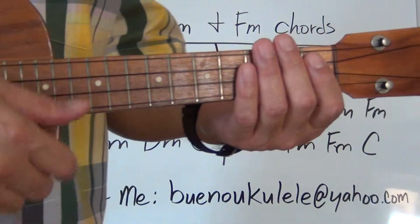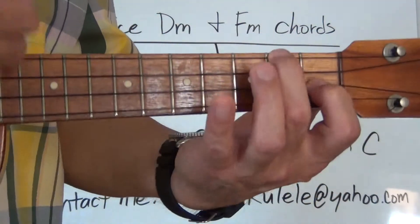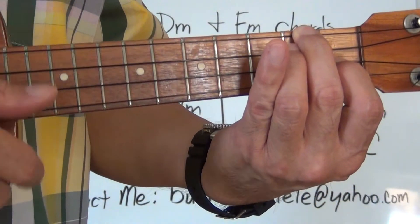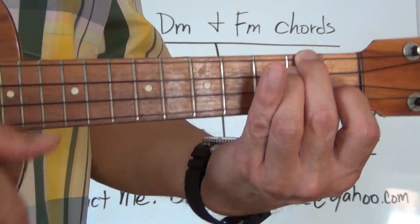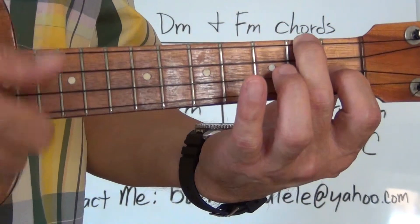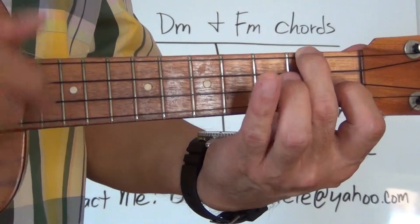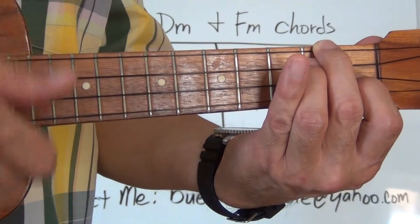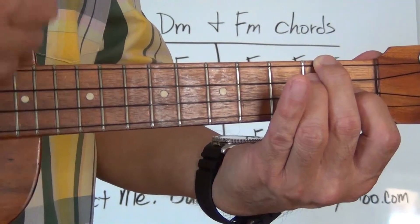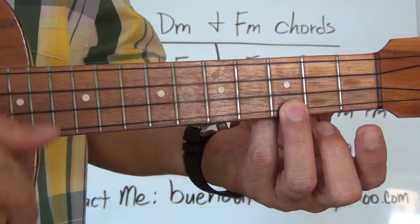Here we go — one, two, one, two, three, four. F... D minor... D minor... F... F... D minor... F... D minor... D minor... D minor. Last chord: C. Stop.